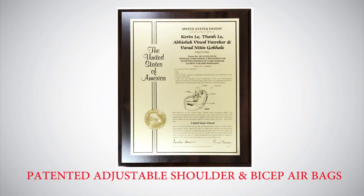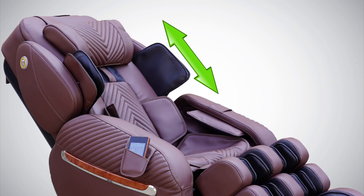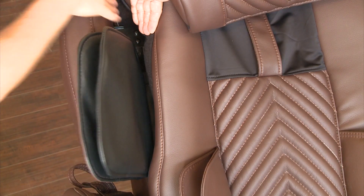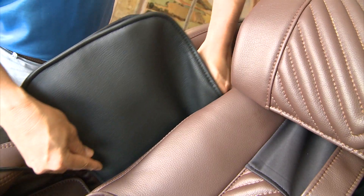Patented adjustable shoulder and bicep airbags: as there are different sizes of people, there are different heights for where people's shoulders will be when sitting in a chair. Simply pull out on the knob located on the inside of the shoulder airbags and move it up or down to adjust to your desired massage location.